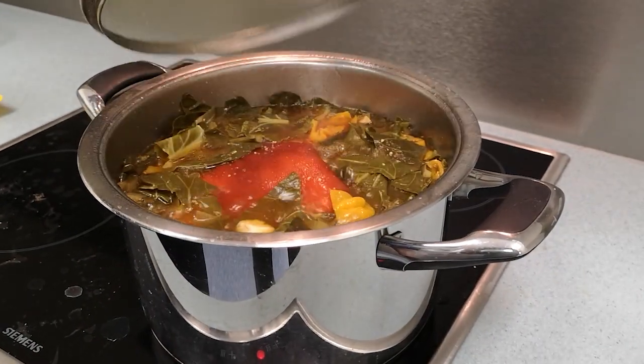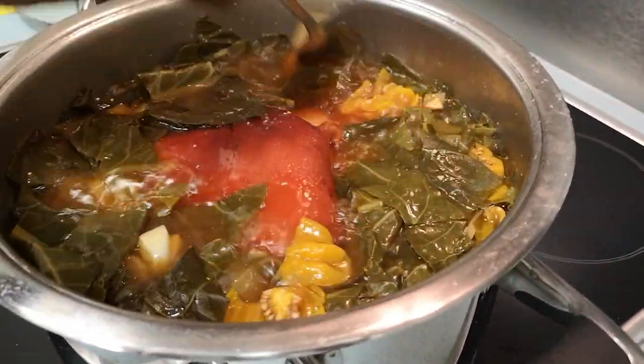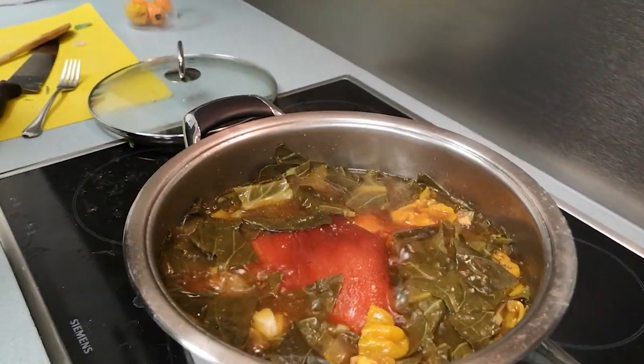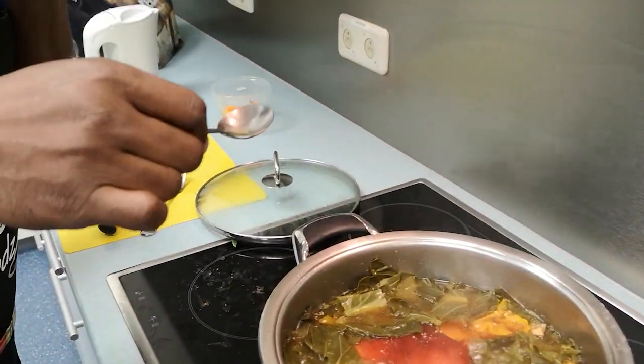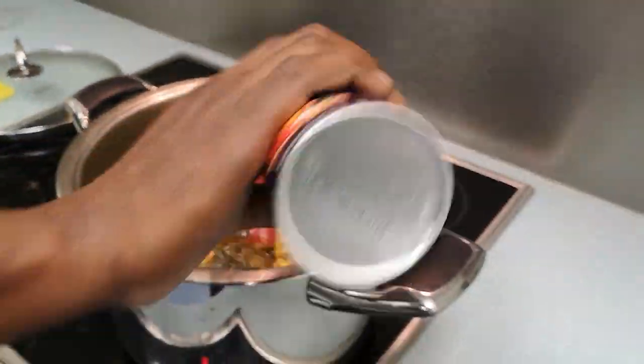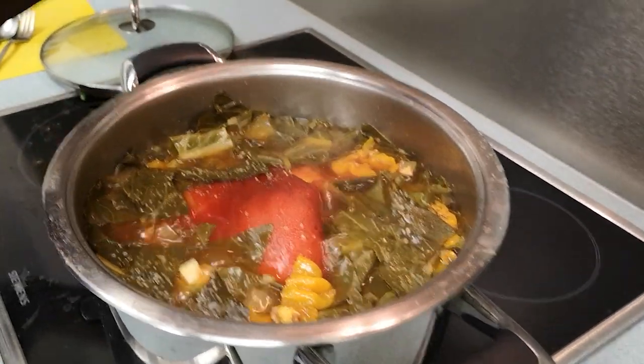We're going to let that just cook for the next hour and check out and see. It's been an hour, let's check this out. Now we're adding the kosher salt.